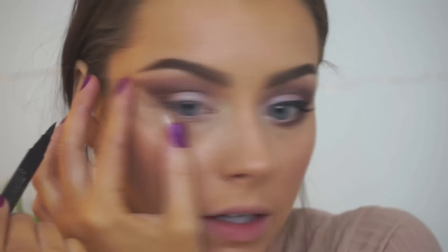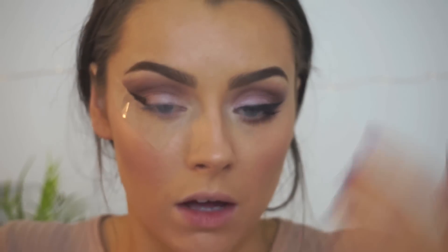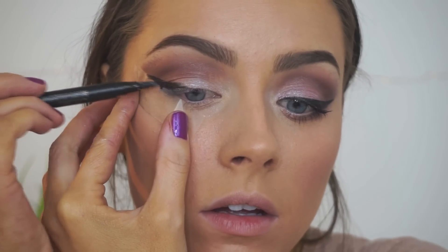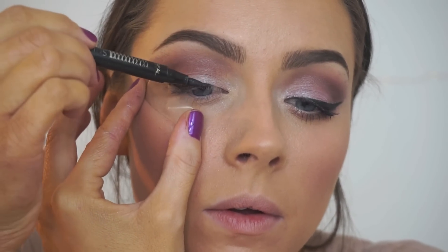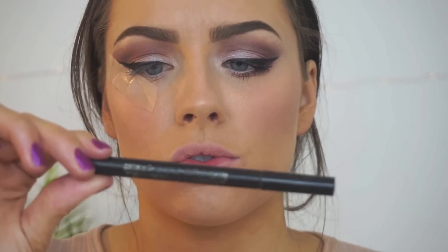Now we are going to line our top lash line. Holding the tape in place — the wing doesn't come right up to the top of where the color is; you don't want it to join your eyebrow, just maybe a centimeter off, depending on your eye size and shape. It's so nice and easy when you've got the tape because you can just go ham on the liner. You want it to be quite thick. By the way, I used the L'Oreal Paris Super Liner.